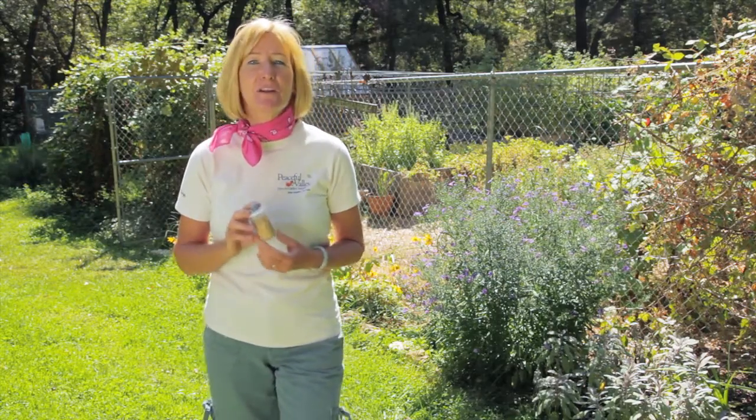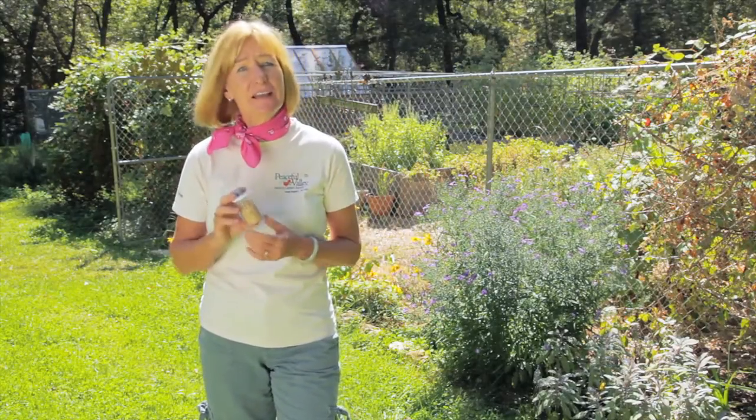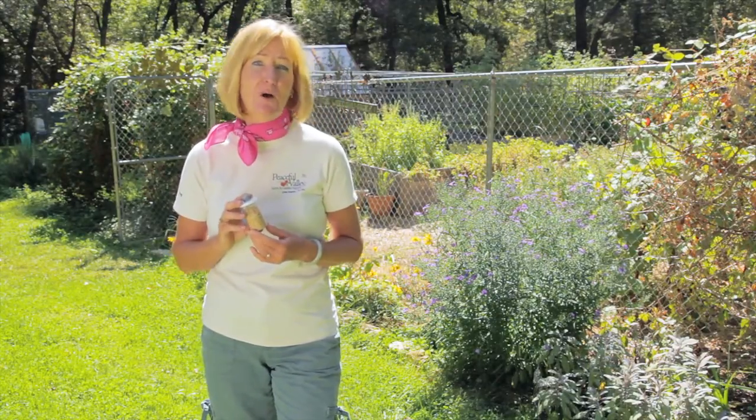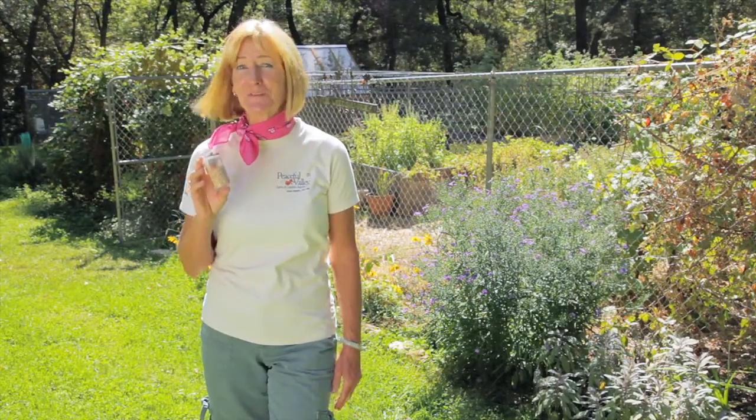You want to release the lacewing larvae and eggs either in the early morning or the cool of the evening. The adult lacewings feed on nectar and pollen, so if you want them to stick around and lay their eggs in your garden, make sure you have some flowers for them to feed on.